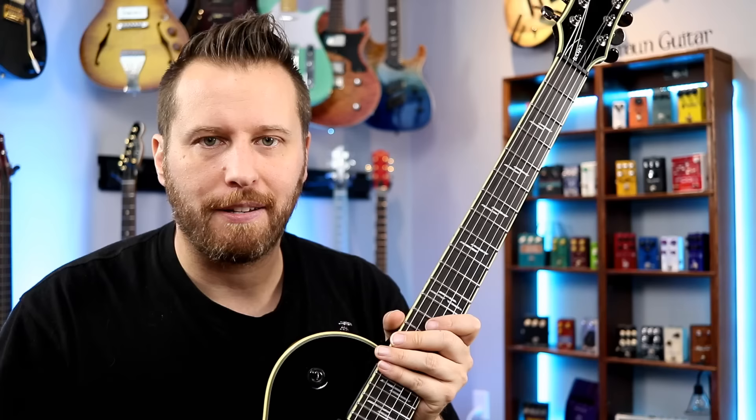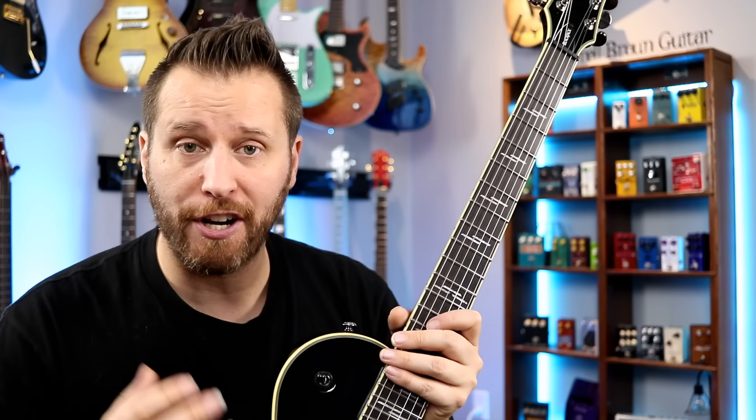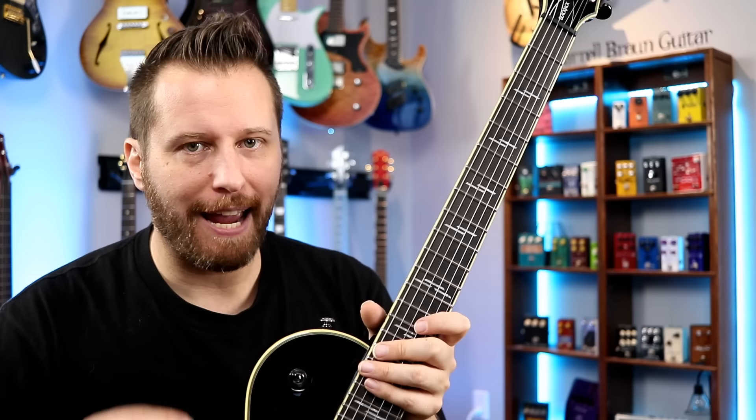That's one of the reasons why I say this is one of the nicest single-cut guitars I've ever played — because when you're an average player or even a professional player, every single dollar counts, and what you get for that dollar really counts. And when it comes to that, these are hard to beat.